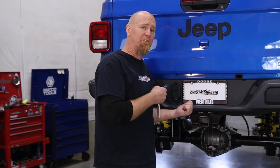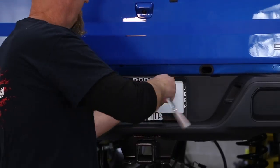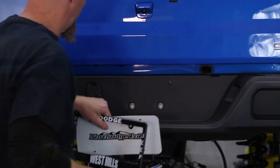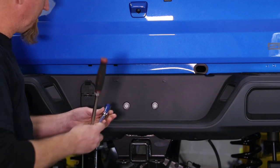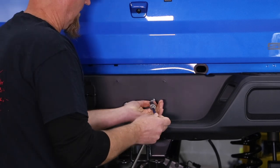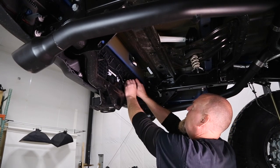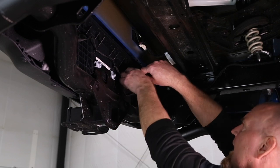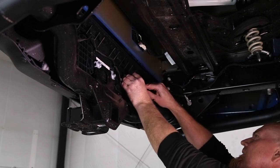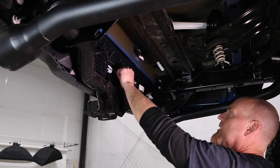Our first step is to get the factory bumper out of the way. Start by removing the license plate. With the license plate out of the way, you can access two bolts — they are 16 millimeter — and remove them. Up underneath the bumper, reach up and remove the trailer plug, then use a screwdriver and push the tabs in on either side of the trailer plug to release it. Then remove all the little clips holding the wiring in place.